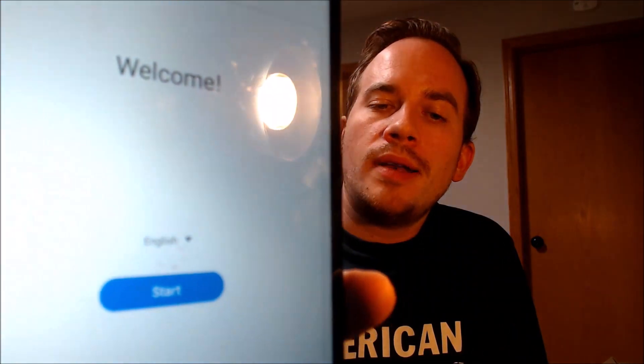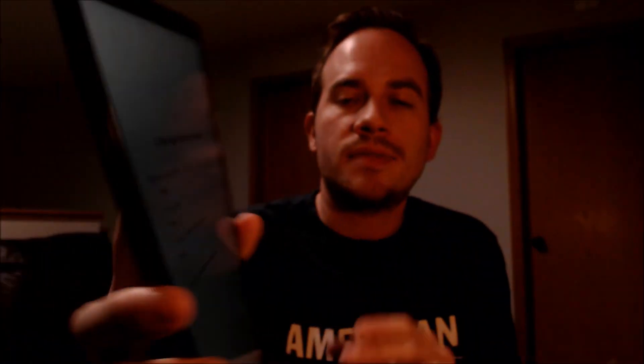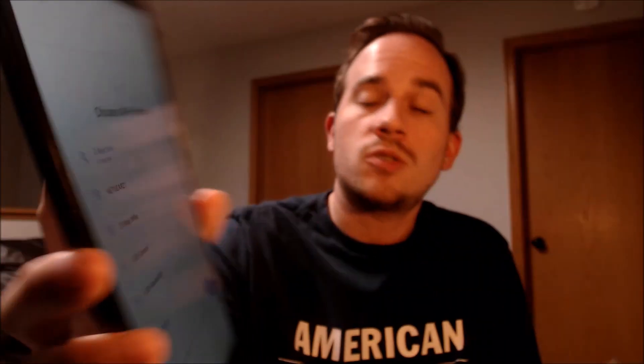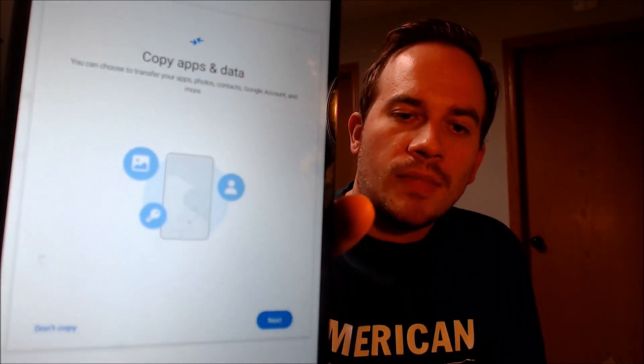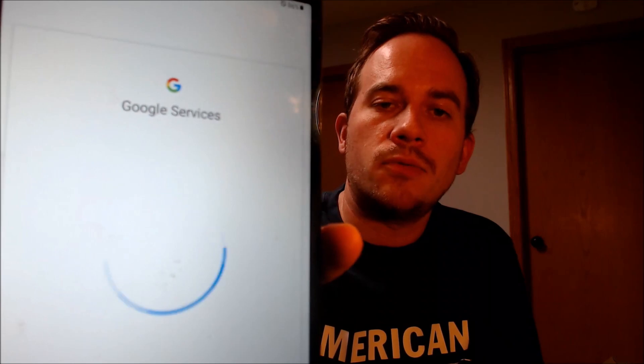So now that it's fully rebooted and we're at the welcome screen, we can go ahead and hit start and begin going through everything step by step. The first step is to agree to all of Samsung's terms and conditions, so we do that and then hit next. Then it's going to ask us about connecting to Wi-Fi, which we actually don't need, so we're just going to go ahead and turn that off and then hit skip. And we don't need to copy any apps or data — we're just going to skip through all of these steps to get through as fast as possible to show you that the lock is indeed removed.